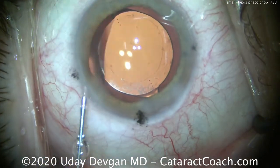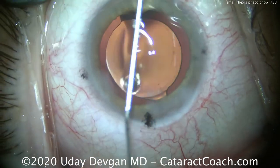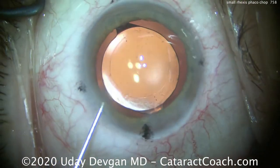So we're going to take out that last little nuclear fragment, get this lens beautifully centered, and we'll call this done.